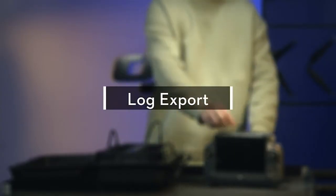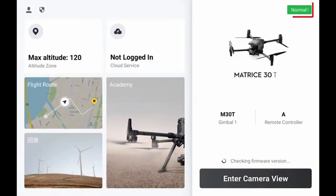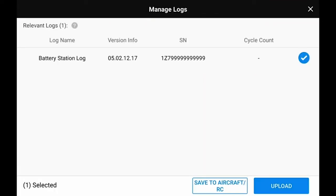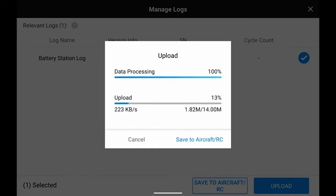Log Export. Export with the app: connect the battery station to the remote controller and power on the remote controller. Enter the DJI Pilot app and enter the Health Management System. Tap Managing Log, then tap the battery station log, and select the corresponding log to upload. After the uploading is successful, please provide the QR code to DJI After Sales Service for analysis and troubleshooting.